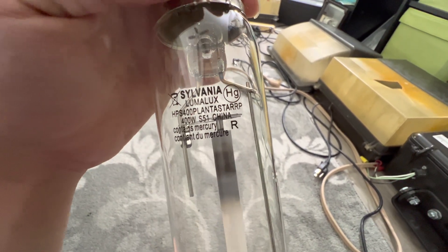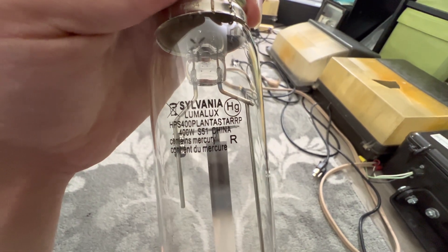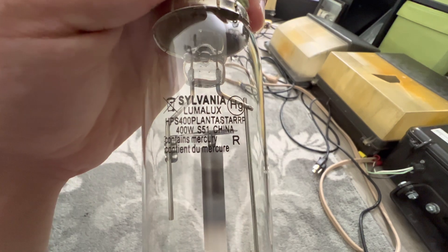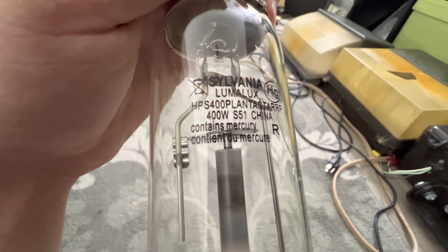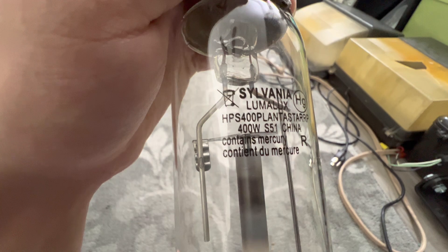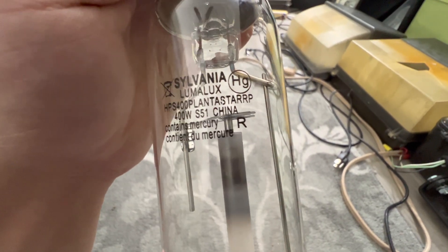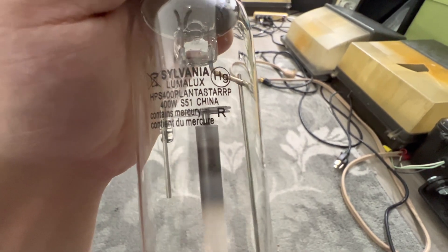Very, very dangerous. You definitely do not want to inhale the vapors or fumes of mercury, or even touch it. Our lamp description is on the third row — HPS means high-pressure sodium, 400 is our wattage, and Plantastar means that this is a grow lamp. I do not know what the RP means, but if anybody knows, please let me know in the comments.